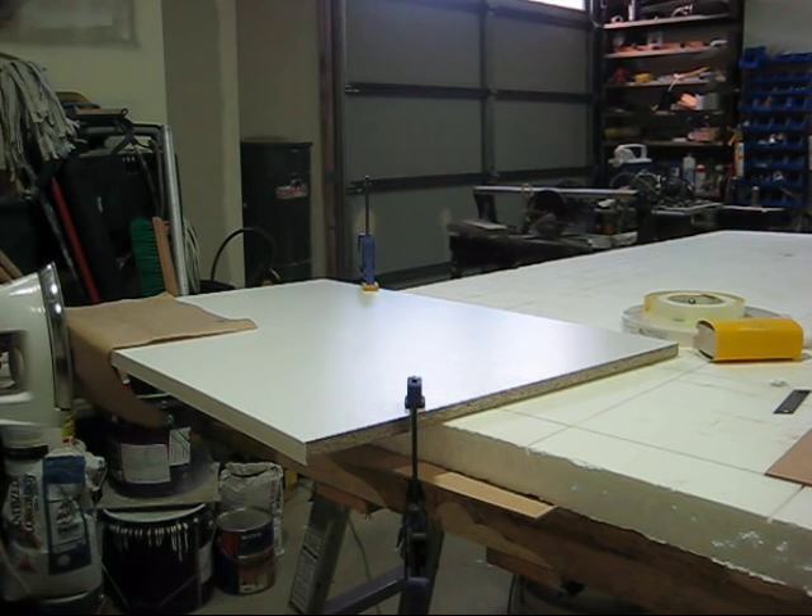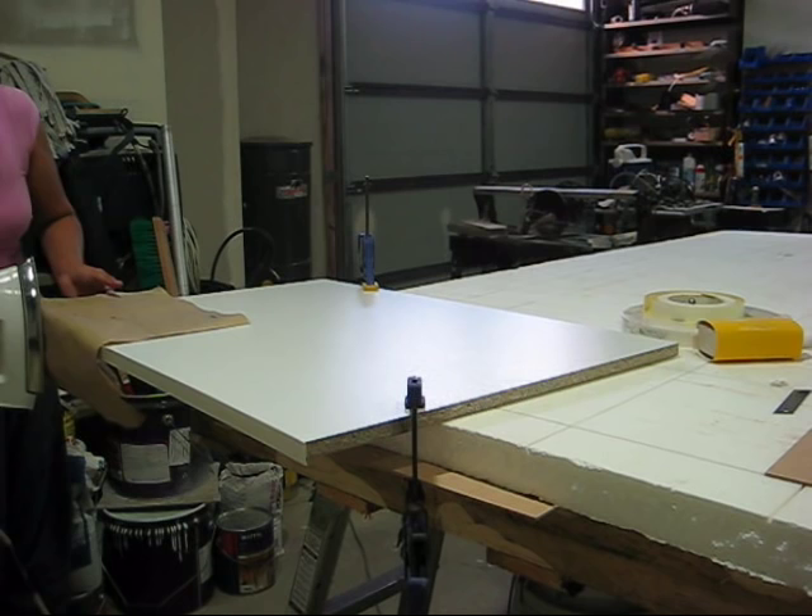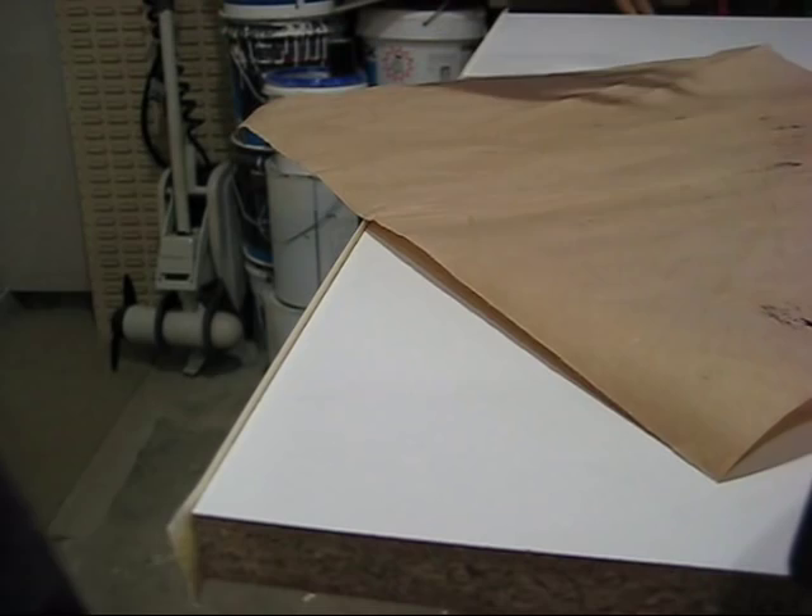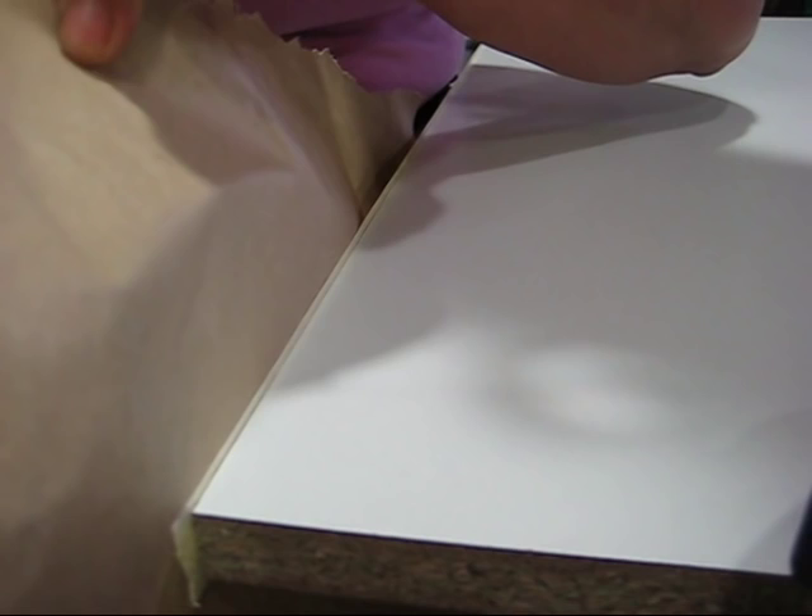Make sure everything has contact. Now the next step is to keep an eye on the edges as you put the iron on — see how the gap closes up.